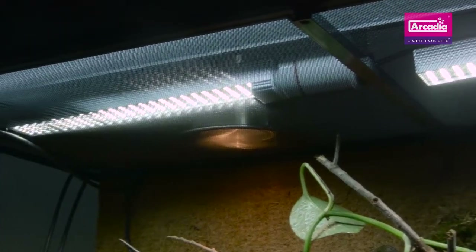Historically, live plants have not survived well inside of the confines of a vivarium. The lack of food, excess of heat, and damage from essential UVB systems have all made live plant growth hard. That's up until now.